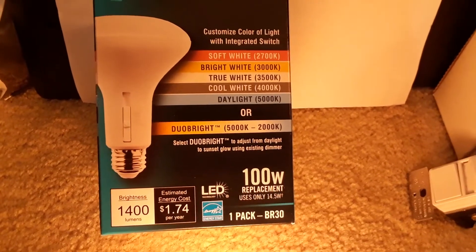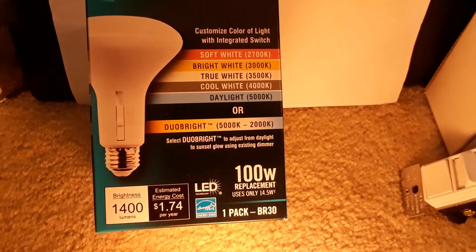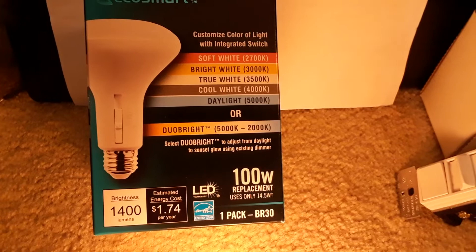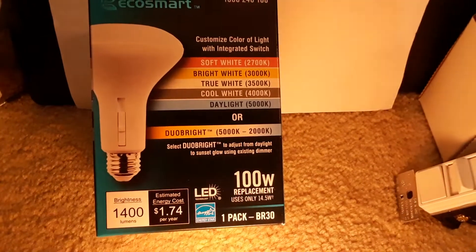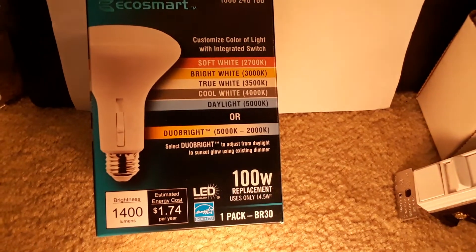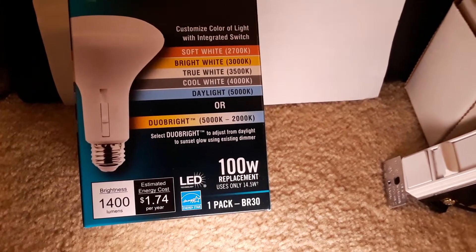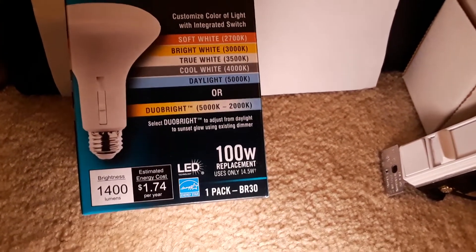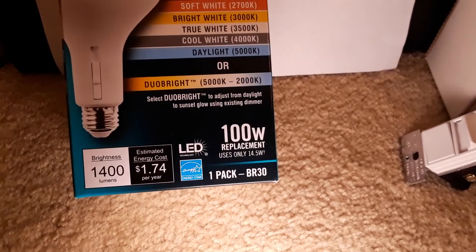It's got a switch on the side that lets you flip through different color temperature settings, from soft white at 2700 Kelvin to 5000 Kelvin or daylight. But then there's a sixth setting that got my attention, called Dual Bright.